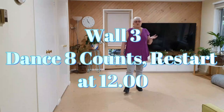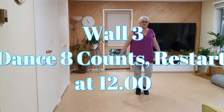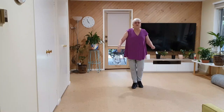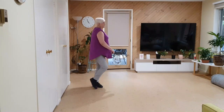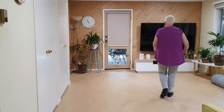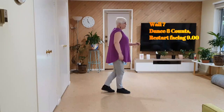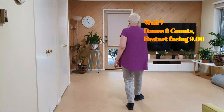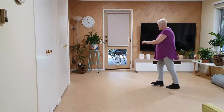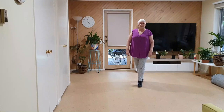Once we get to wall three, we start at the back and restart at the front after eight counts. It will look like this: seven, eight, one, two, and three, four, and five, six, and seven, eight, and restart. Back drag, coaster cross, etc. Seven, eight, one, two, and three, four, and five, six, and seven, eight, and restart. Back drag, coaster cross — that's right — scissors, a quarter.